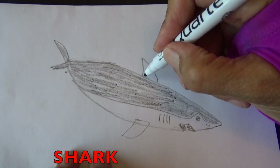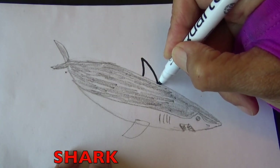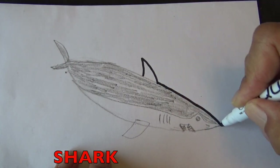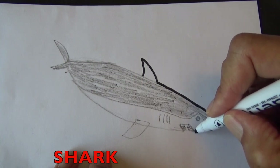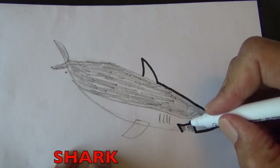I'm going to get a marker now, boys and girls, and trace all the pencil lines. The reason why I like to trace all the pencil lines is because it makes everything pop out at you. So if you don't have a black marker, you probably have a black crayon — get your black crayon out and trace over the pencil lines now.